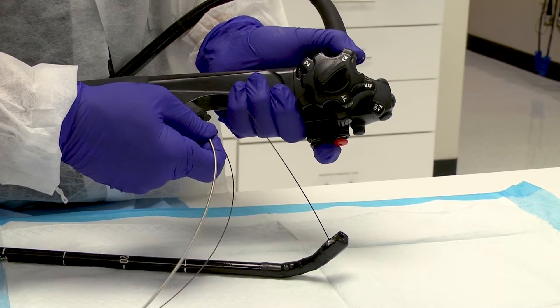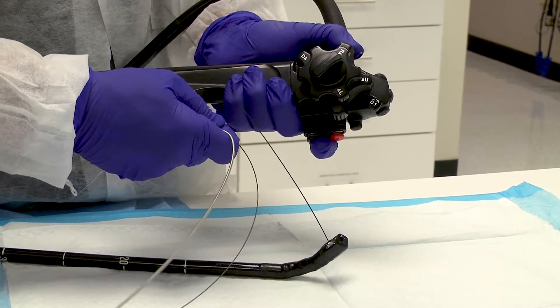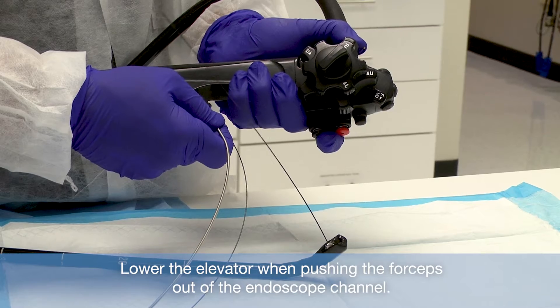If resistance is felt during biliary duct cannulation, reduce the angulation of the endoscope or lower the elevator of the endoscope.